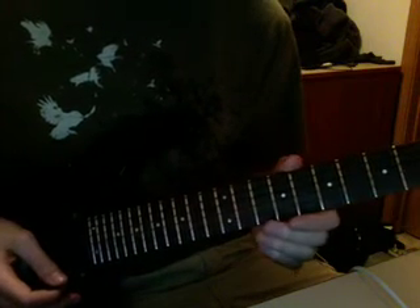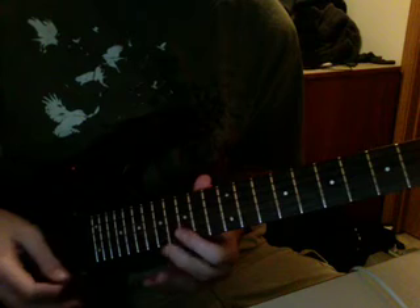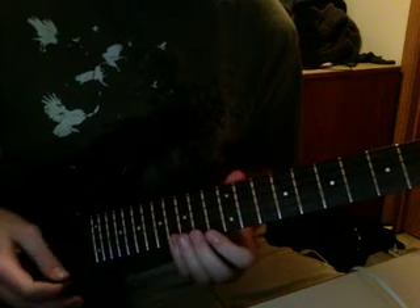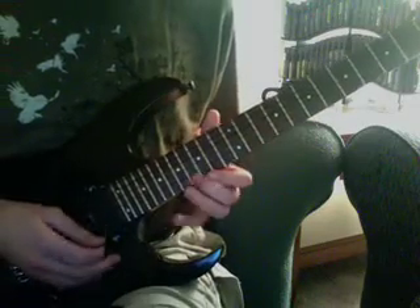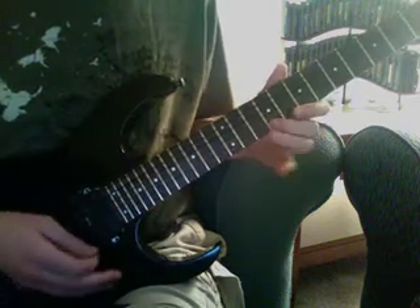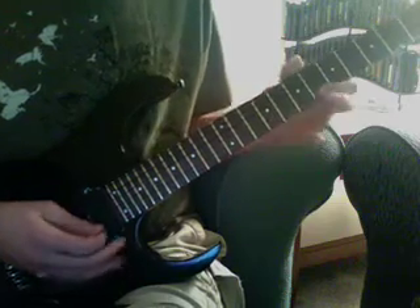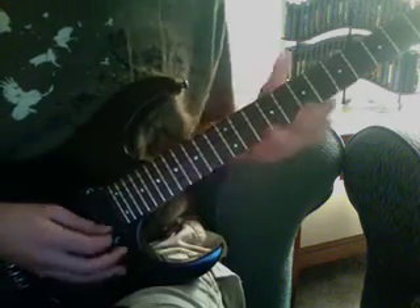I like to think of these notes in sections of four notes each — I find it easier to remember that way. All right, so a little faster. And a little closer to full speed would be...